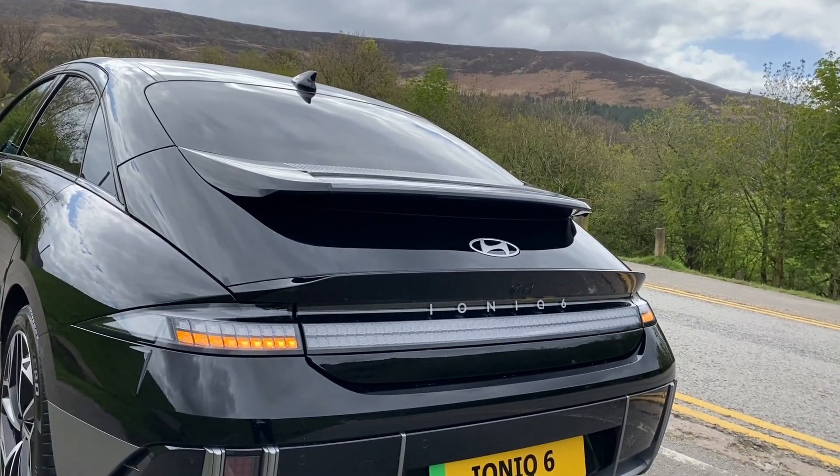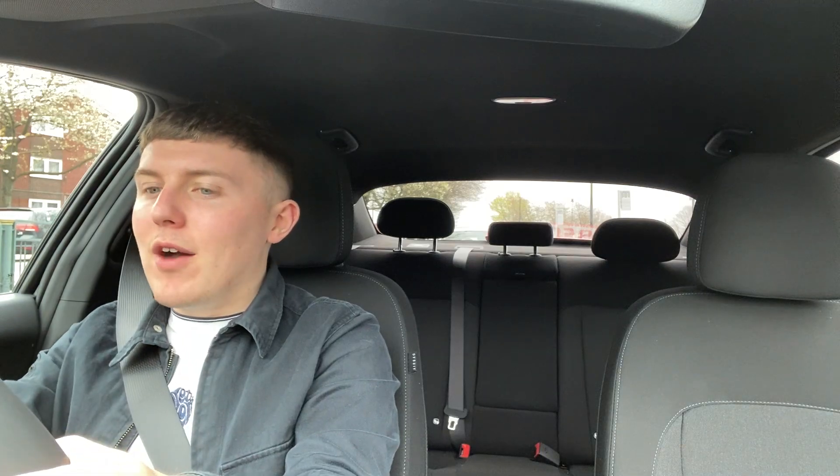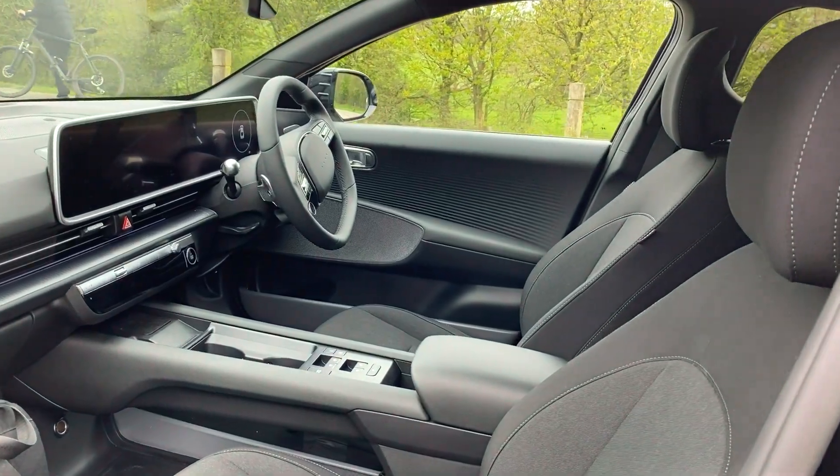The Ioniq 6 is elegant, high-performing, and relaxing and easy to drive. The only downside is I've got to give this back now, because honestly I have fallen in love with this car. The car also comes with regenerative braking, which means you get more out of the electric battery, operated via paddle shifters behind the steering wheel, making them very easy to switch while driving - no need to faff about with buttons, just reach around the steering wheel and they're there. Very handy.